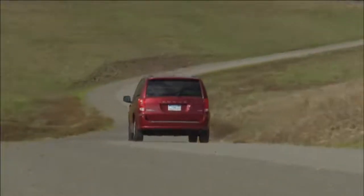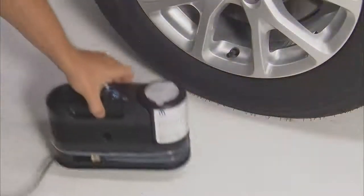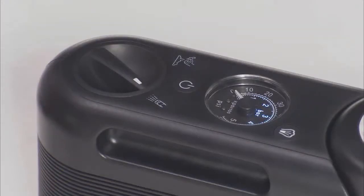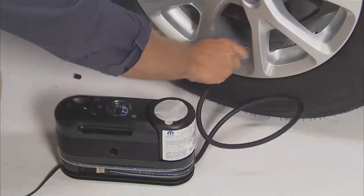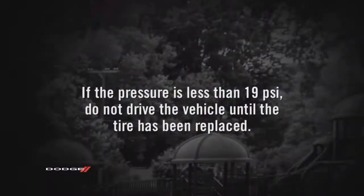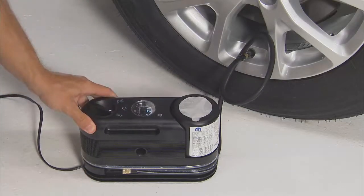After 5 miles or 10 minutes, pull over again to a safe place to check the tire pressure using the Tire Service Kit. Push in and turn the mode select knob to the air mode position. Plug the Tire Service Kit into the power outlet and connect the black air hose to the valve stem. Check the tire pressure on the gauge. If the pressure is less than 19 psi, do not drive the vehicle until the tire has been replaced. If the tire has more than 19 psi, turn the power button on and add the air necessary to return the tire pressure to the correct pressure indicated on the tire placard.